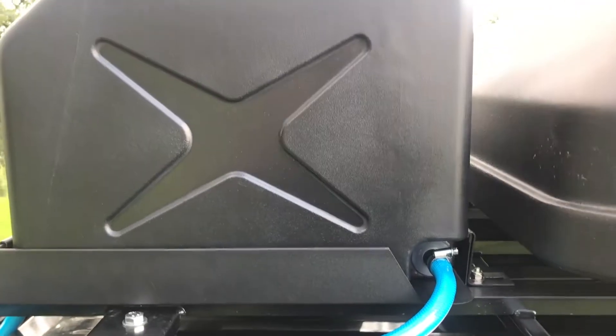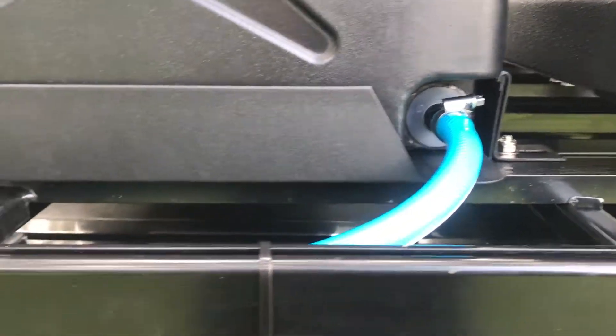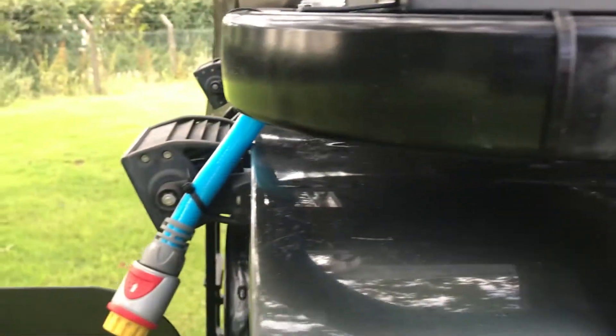Here we have the K9 EZORN water tanking system with quick release fittings and tubing, allowing water to be dispensed via a shower head or a water hose gun.